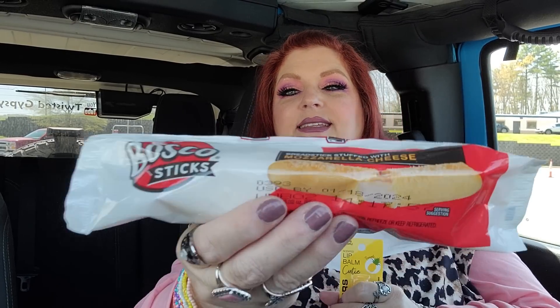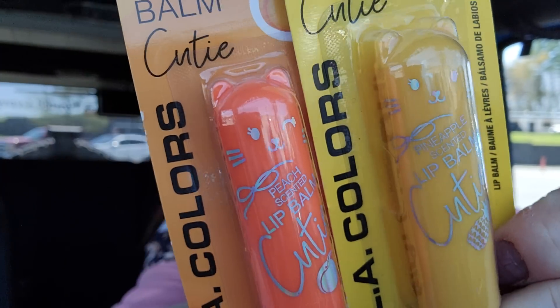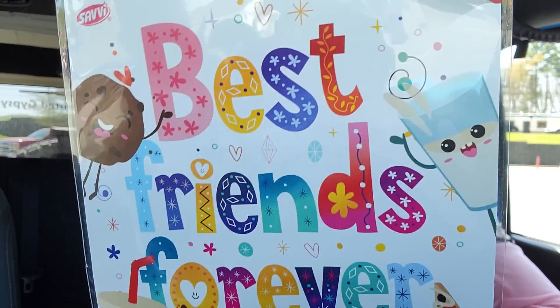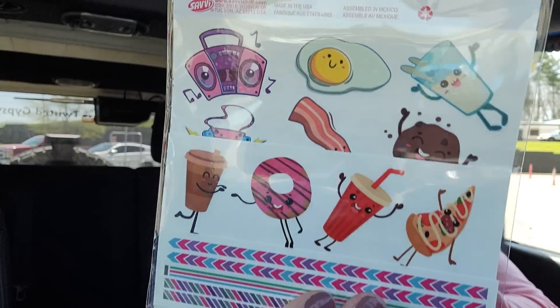I got three of these — Bosco sticks, breadsticks stuffed with mozzarella cheese. I got those for my son; he has been wanting some. I also got these two here — they're lip balms called lip balm cuties. And they are cute — look at the packaging, they got ears! We got a peach one and a pineapple one. I thought I might give those to the girls this weekend — it is sleepover weekend. And I got these cute tattoos — best friend tattoos. I thought I would give them some tattoos. Those are definitely going to be for this weekend.